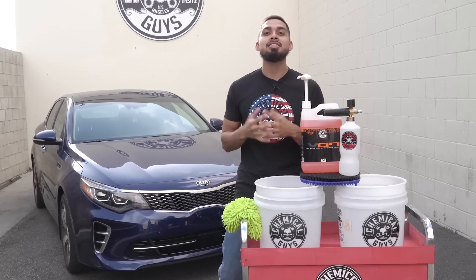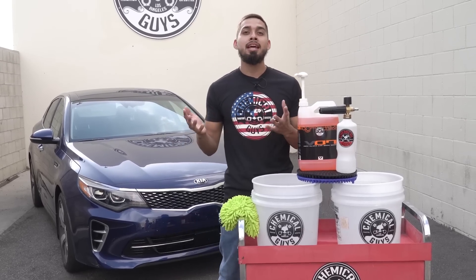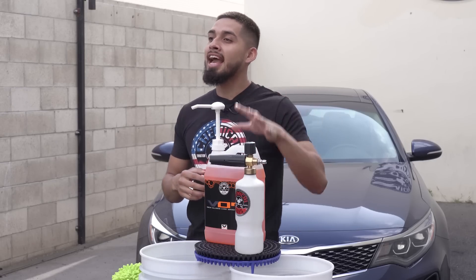Hey, what's up guys? Welcome back to Chemical Guys Detail Garage. It's 4th of July weekend, so it means time to get your shine on. Make sure to stop by your local Detail Garage and pick up anything you might need. But in today's video, I'll be showing you guys the benefits of the Torque Professional Max Foam Cannon Gallon Soap Kit.